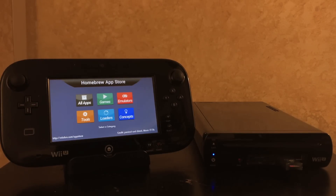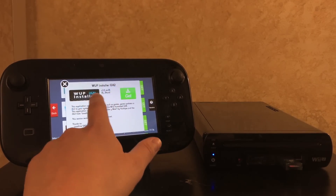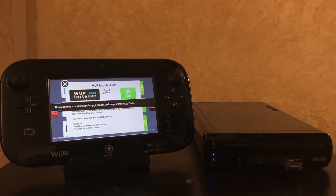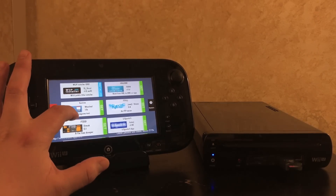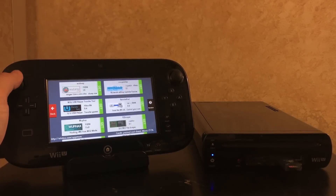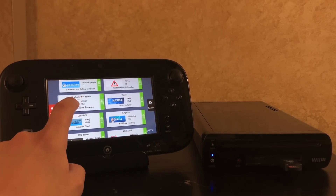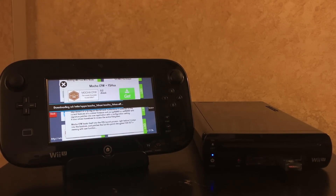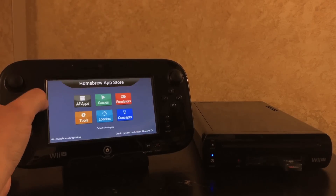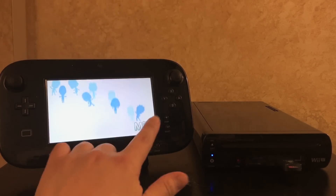If it doesn't get it on the first try, just try again — you'll have to power down and power back up. Anyway, we're in the homebrew app store. Hit Tools and grab the WUP installer GX2 — this is basically the same as the mod Y but with a nice graphical user interface. Then grab the Mocha custom firmware CFW plus FS hacks. Not sure what the difference is between that and the regular Mocha CFW, but this one seems to work pretty well.